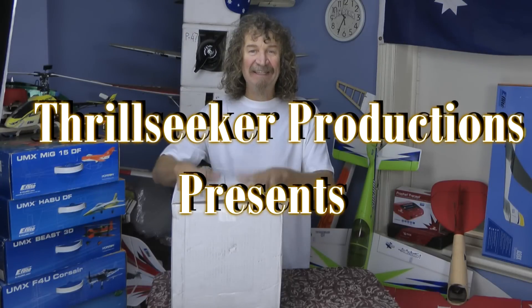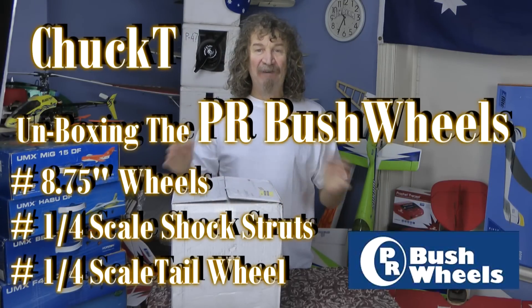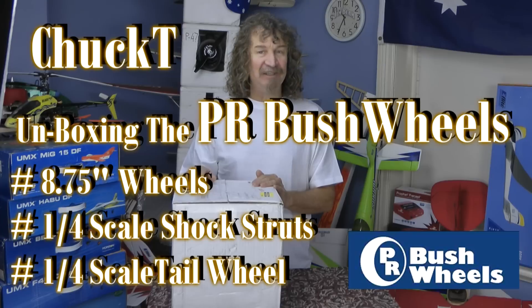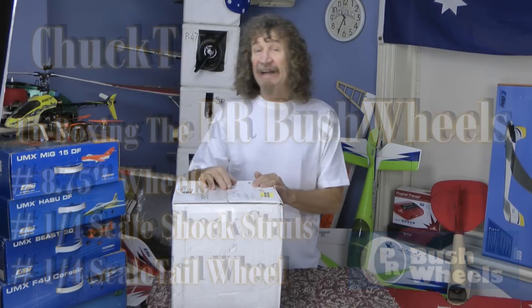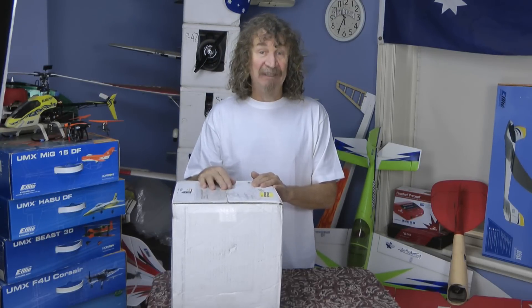Hi all, well here we are again. If you've been following my videos, as a lot of you do, you would know that I just bought myself the Hangar 9 PA-18 Super Cub, and it's a quarter scale one, and I wanted some tundra wheels.